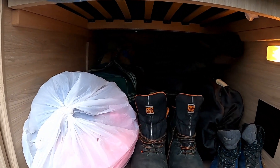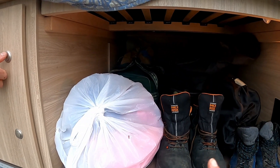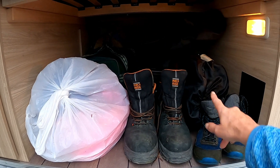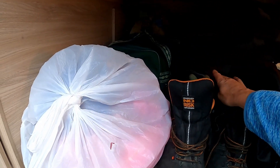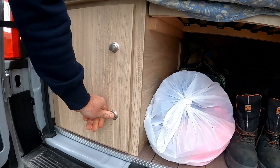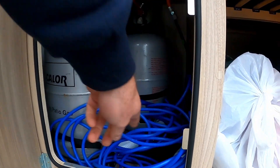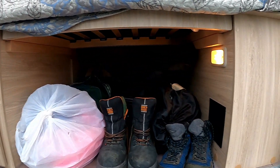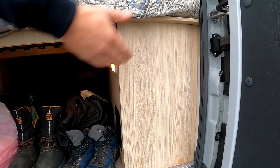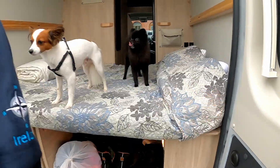As you can see, underneath the bed there's lots of storage space. We have all our bags, our dirty laundry, our hiking boots, our chairs, and we also brought a toolbox just in case. This is your gas locker — you have two bottles of gas and your electric cable is in here as well for your hookup. In here is where your water tank is — it's a 100-litre water tank. Your fill point is outside.